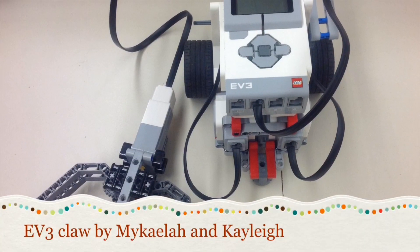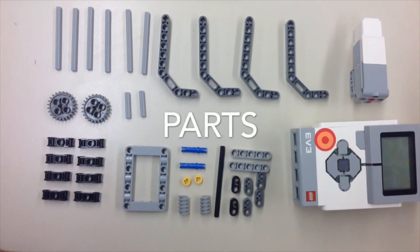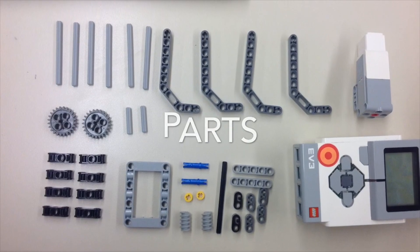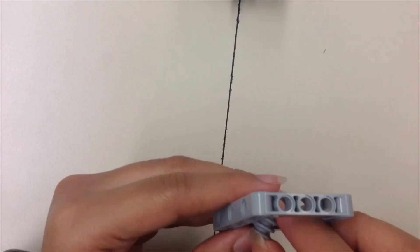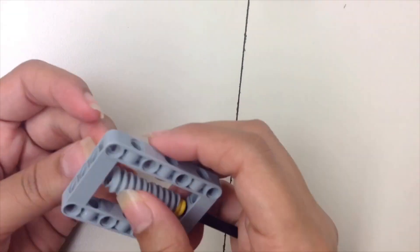From 8th Grade Robotics — we're going to show you how to make an EVP call. My name is Kaylee, and I'm Mikaela, and here we're going to teach you how to make an EVP call. First, we are putting an axle through a frame and connecting a bushing to keep the spiral gears in place, then putting another bushing to secure it.